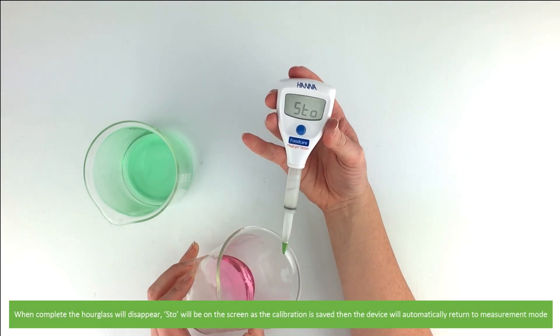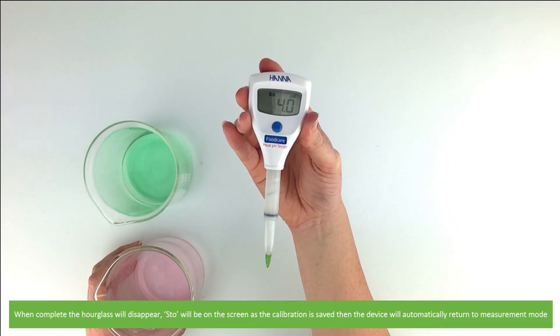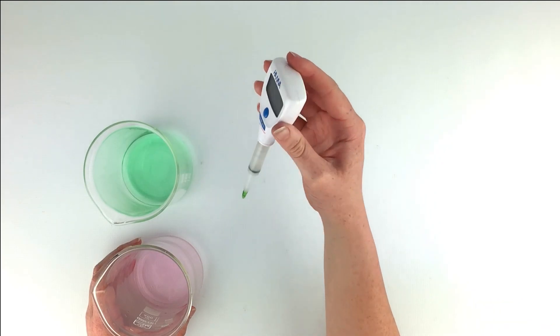STO will be on the screen as the calibration is saved, then the device will automatically return to measurement mode. The calibration is complete.